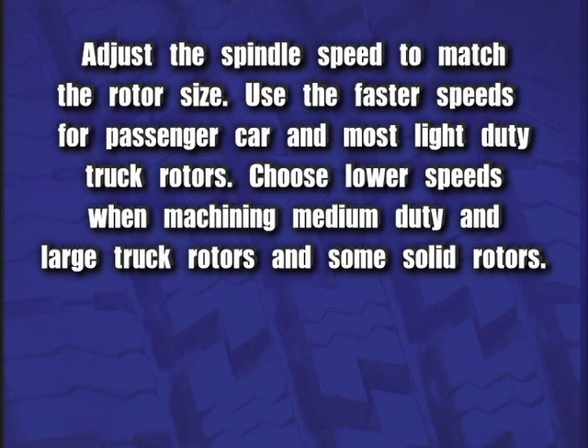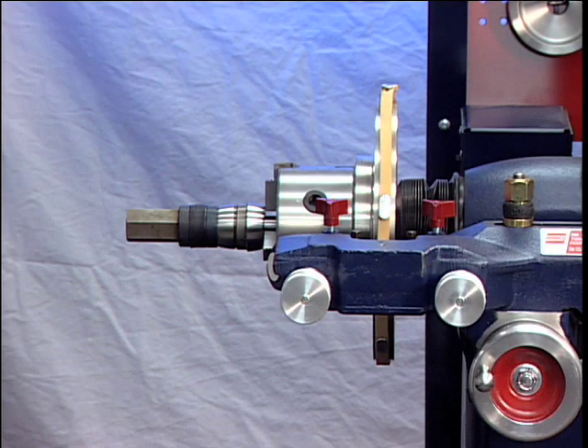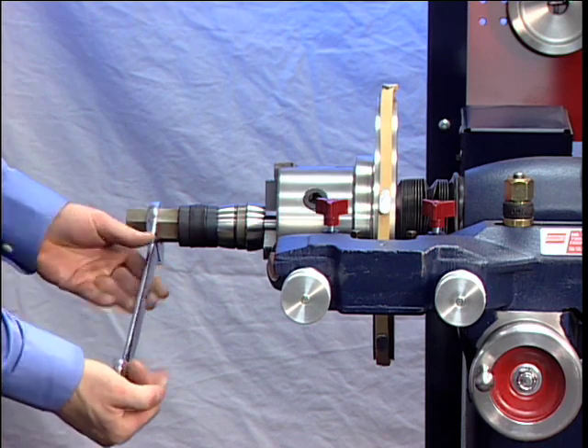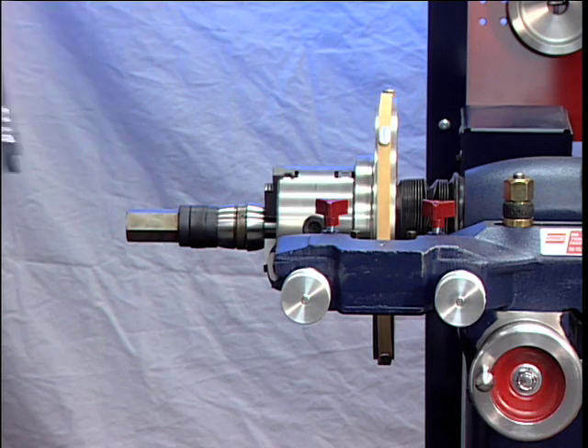Use the faster speeds for passenger car and most light-duty truck rotors. Choose lower speeds when machining medium-duty and larger truck rotors and some solid rotors. Refer to the speed and feed reference chart located on the front of the lathe for suggested settings. Make sure that the tool bits clear the rotor surfaces and the silencer band. Give the rotor a full turn by hand and watch for clearance all the way around.